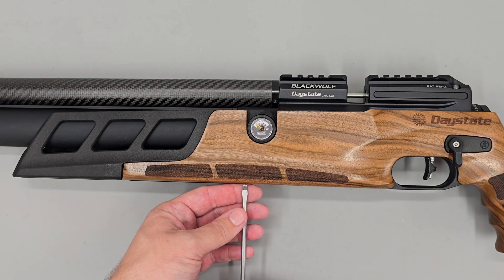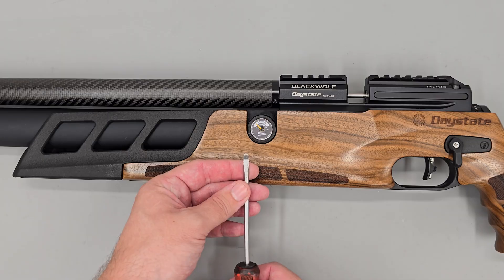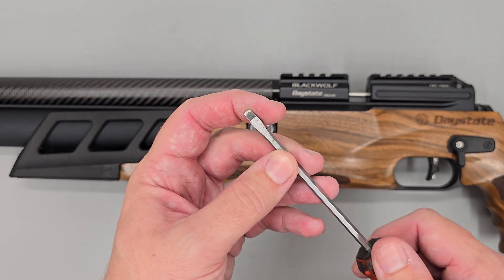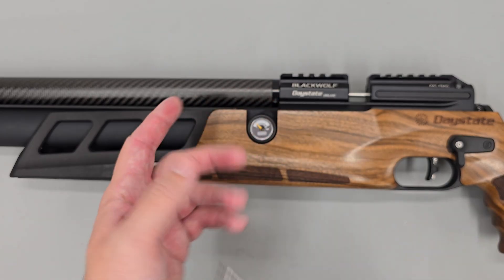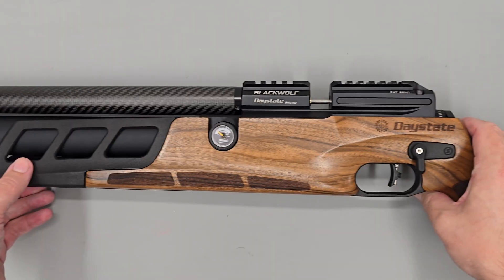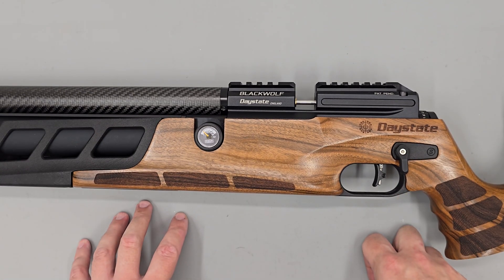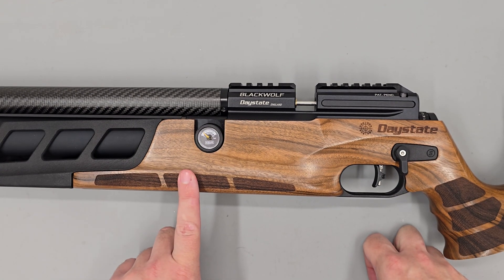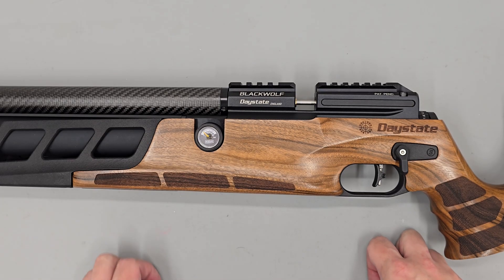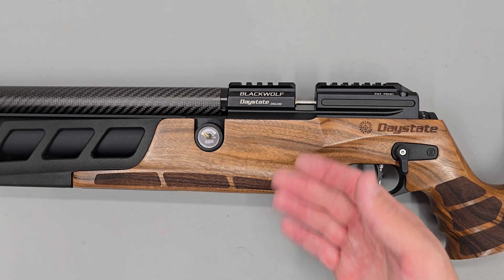What you would do is insert the screwdriver through the hole, get it lined up with the slot in the adjuster screw, then carefully wind the screw out to increase regulator pressure. However, as this rifle is a sub-12 rifle, there is a small anti-tamper device installed into the head of the adjuster screw, so we can't use a flat-bladed screwdriver on a sub-12 rifle.